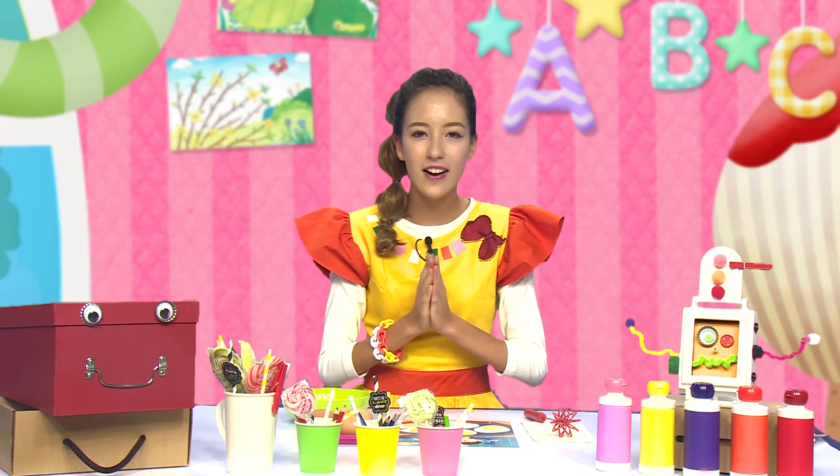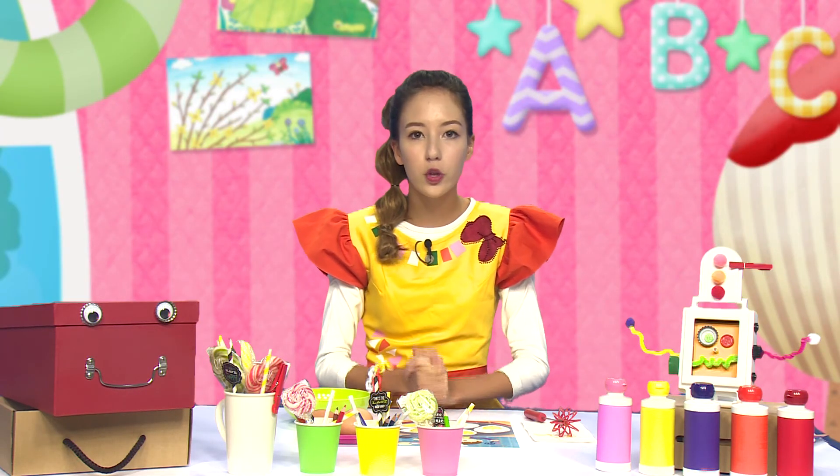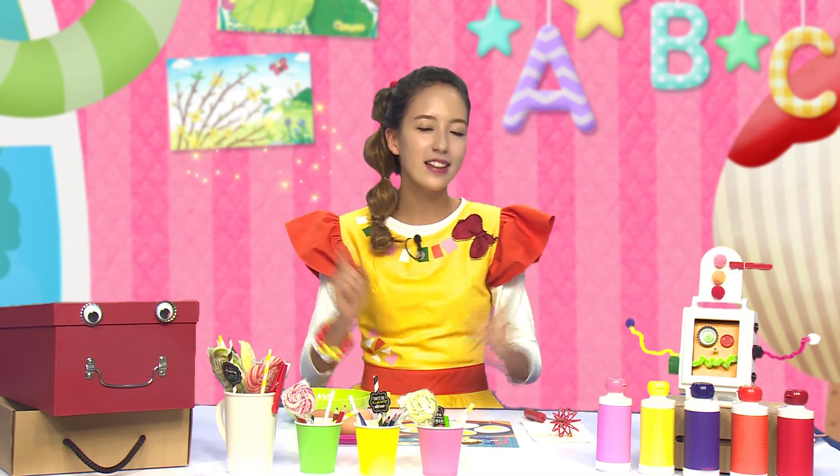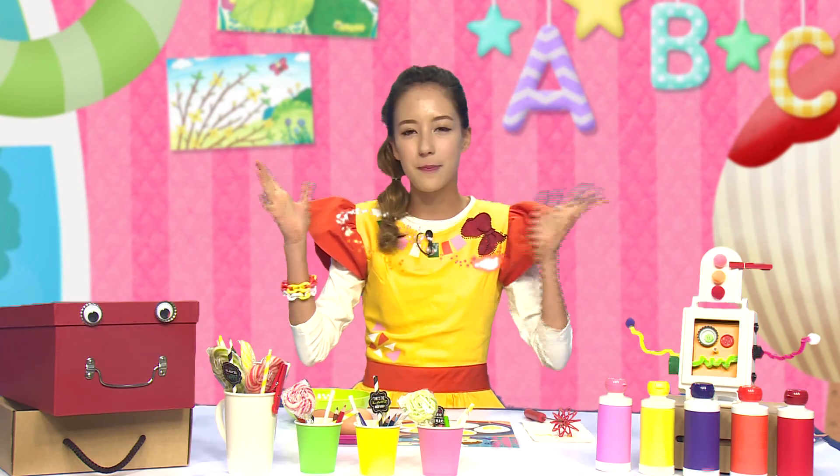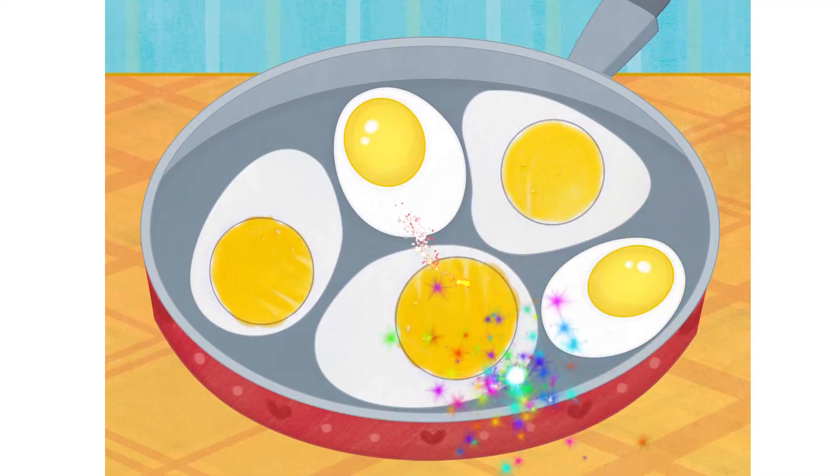정말 잘했어요. 빨리 핫둥이에게 보내줘야겠다. Twinkle, twinkle, sparkle, sparkle, sparkle. Shining magic star! Ta-da-da! Whoa! (You did really well. I need to send it to Hatdungi quickly. Twinkle, twinkle, sparkle, sparkle, sparkle. Shining magic star! Ta-da-da! Whoa!)